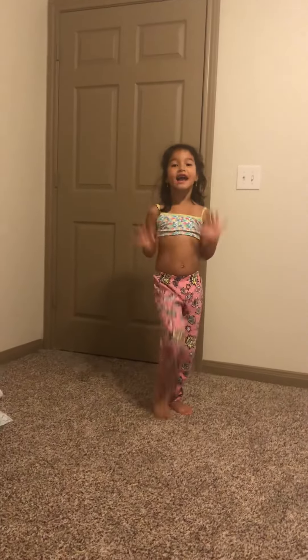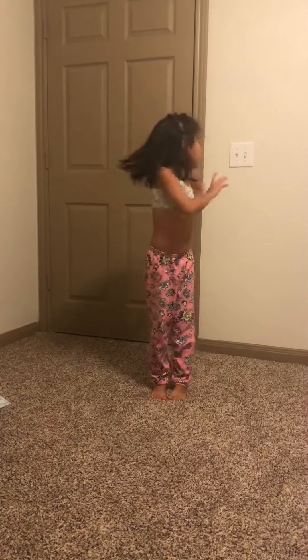Hi guys, I'm YouTube. So today I'm going to do a handstand one foot down, but not out in the wall like my mom. So let's get to it.